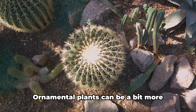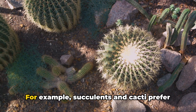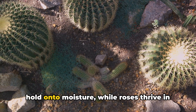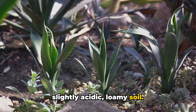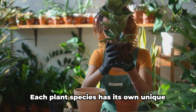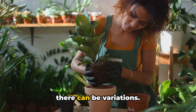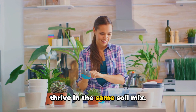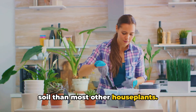Now on to ornamentals. Ornamental plants can be a bit more specific in their soil preferences. For example, succulents and cacti prefer sandy soil that drains quickly and doesn't hold on to moisture, while roses thrive in slightly acidic, loamy soil. Of course, these are just general guidelines — each plant species has its own unique soil preferences, and even within species there can be variations. Ferns, for instance, prefer a more acidic soil than most other houseplants.